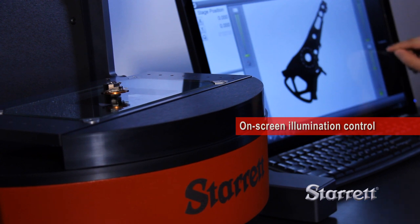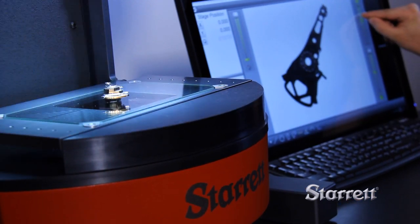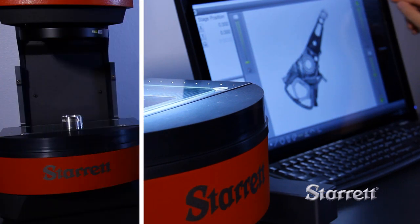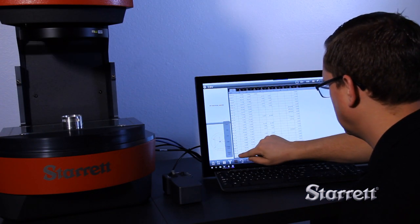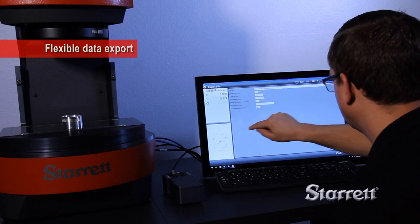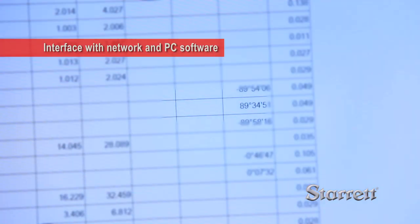On-screen controls adjust surface and transmitted illumination. M3 is hosted on a Windows-based PC which allows flexible data export as well as interface with Excel and other software.